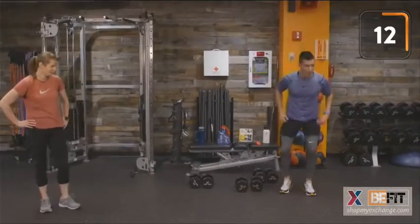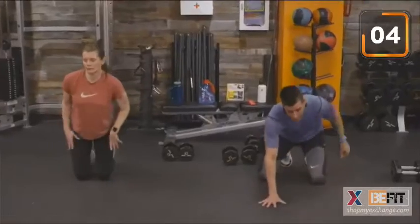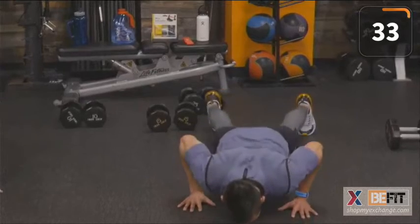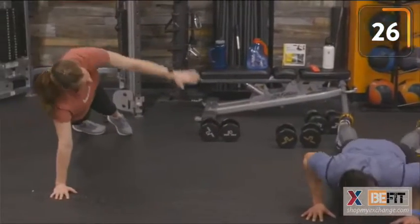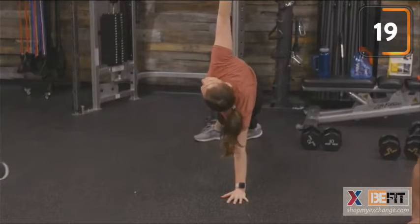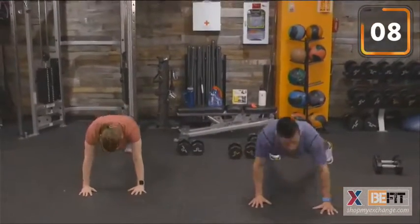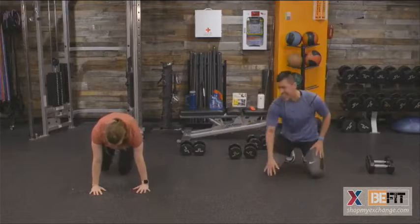T push-ups — we are going to own it here. Nice, strong push-up, nice rotation. Stability work, balance — rotation gaze follows your fingertips. Try to keep those hips square to the floor. Push the ground. Hold it with us. Last seven seconds — two more reps. Time. Way to hold that high plank.